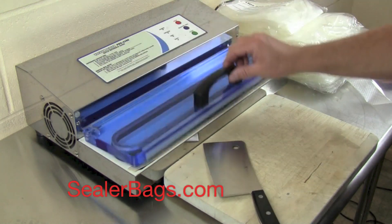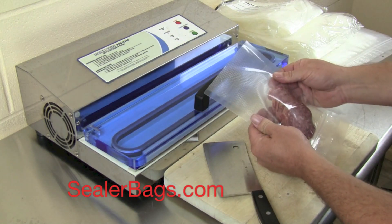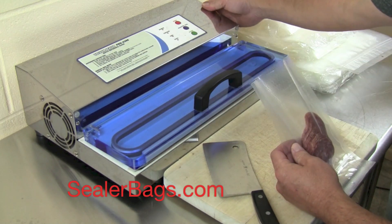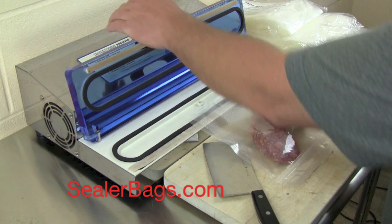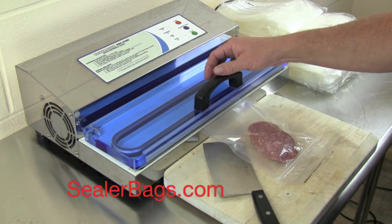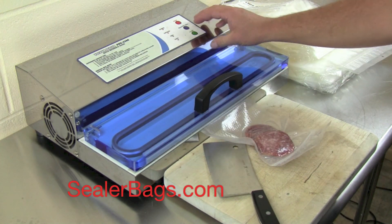Back to these ZipSeal Bags. The way they work is they're bottom loaded — so you load them from the bottom and then we'll turn on the Pro 2300. I'm going to use the Pro 2300 to actually draw a vacuum and seal this bag. You seal them from the bottom. Hit start. That's probably good enough.